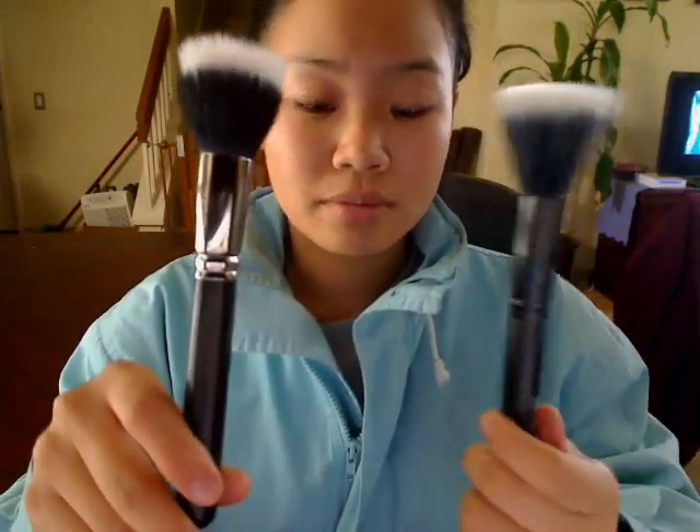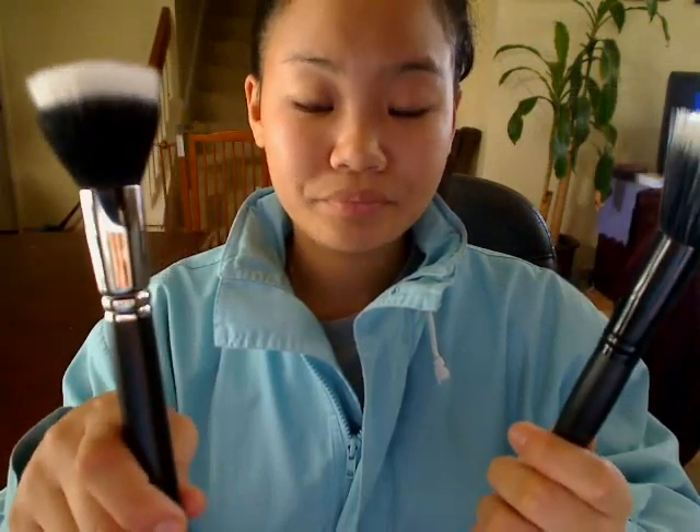That's the reason I like the e.l.f. one more. If you're someone who wants a stipple brush because you want a brush that will really pack on the product for you, and you like that medium to heavy coverage, the e.l.f. brush is not going to be able to do it for you. You're definitely going to have to find a brush that's more similar to the MAC 187.